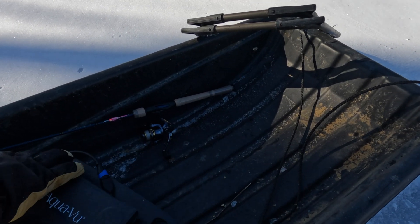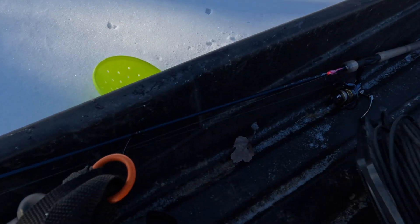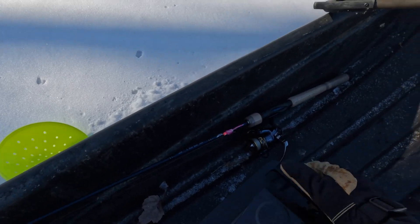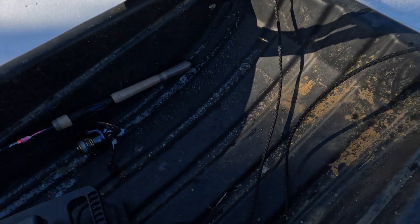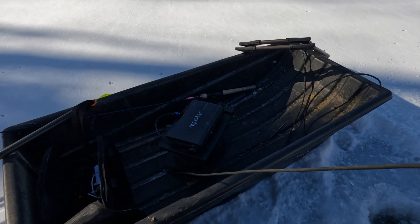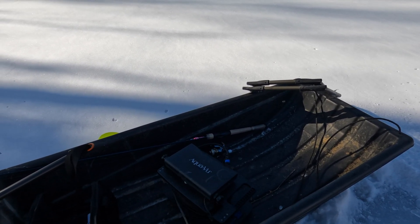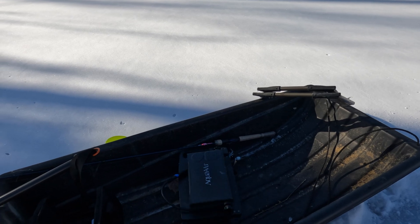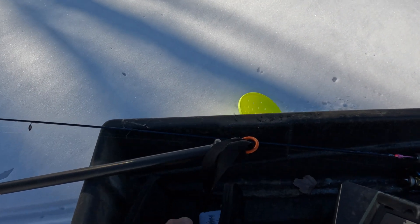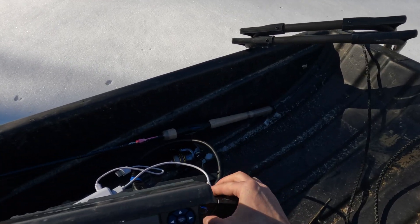Guys, I stuck a turntable on the bottom of the camera like this - so how great is that gonna be for cord management? So much easier than winding it around one loop at a time. HDMI in, now I need some power - okay, and record.